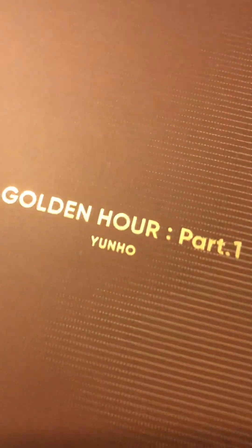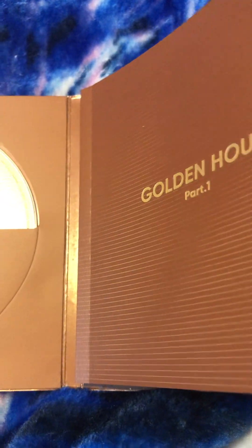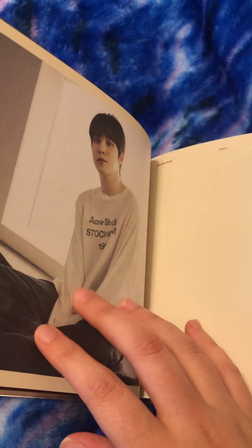I'm going to move this over here and give you guys a look at what's inside. This is him — Golden Hour Part 1, his version. Then you've got the CD, of course, and then you have the booklet. I'm going to give you guys a sneak peek at what's inside. So this is him again, more pictures. It's really nice.